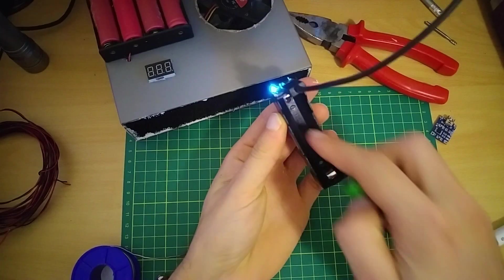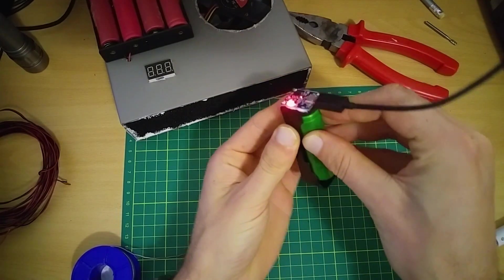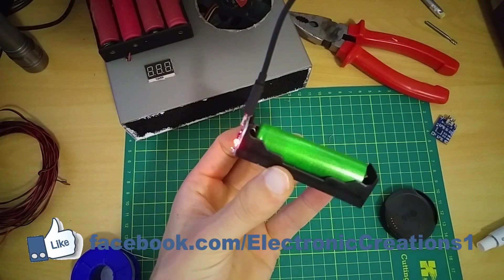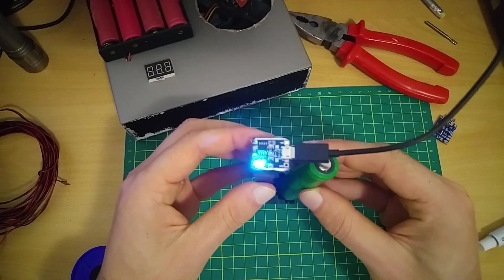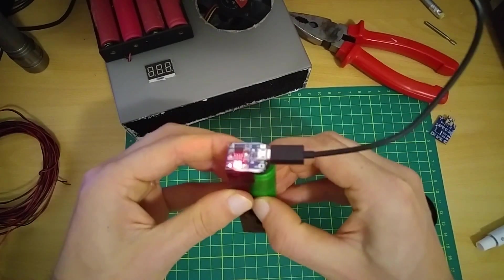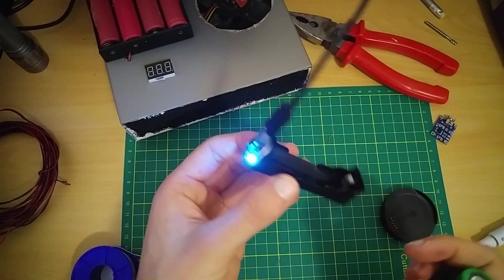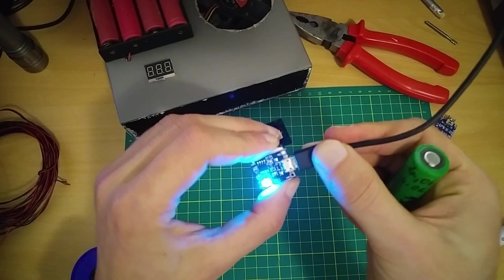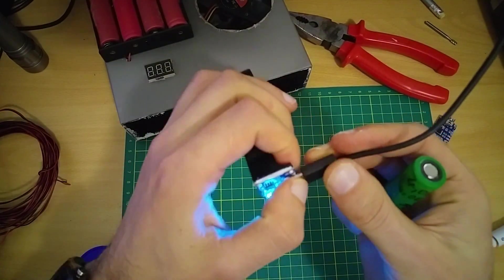So as we said, the top is positive on the top here, and the battery is charging. The easiest solution for how to charge 18650 batteries — made in about 10 minutes.